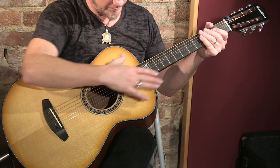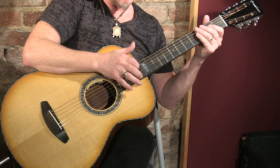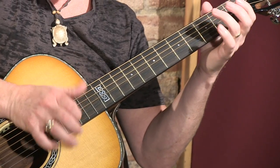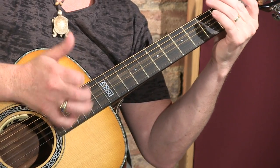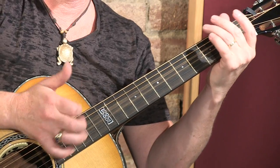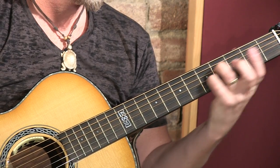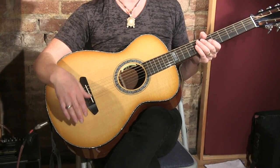I notice the string spacing here gives me plenty of room to get around on it, and I use a little finger-picking technique, kind of a slap technique that I think is going to work really well on this guitar. The first thing that struck me about this guitar when I played it acoustically was just how much low-end girth was coming out of this small instrument.